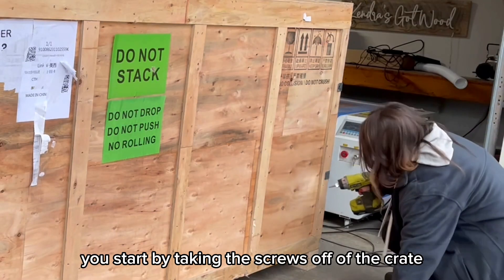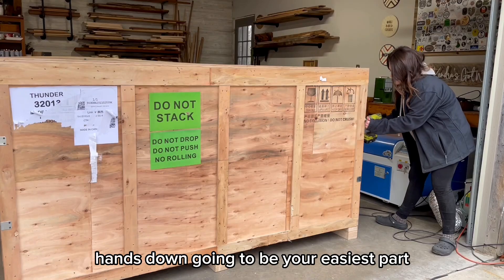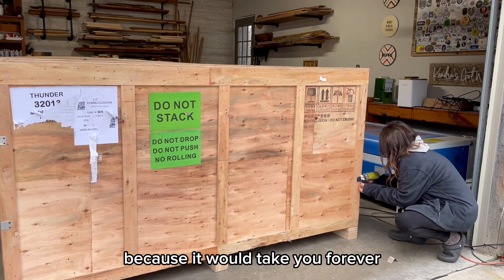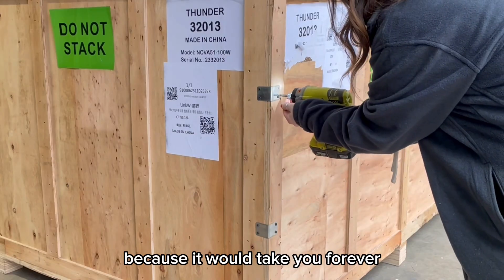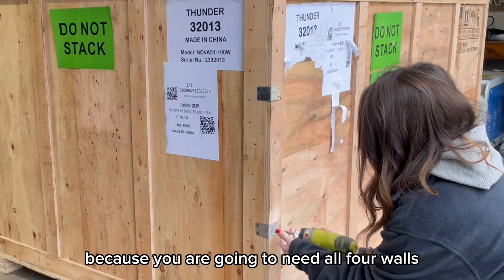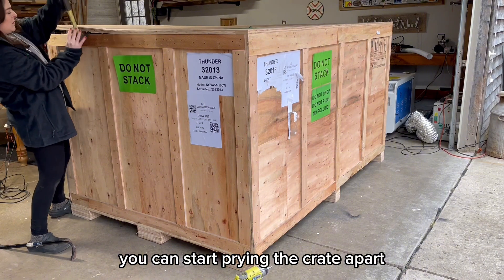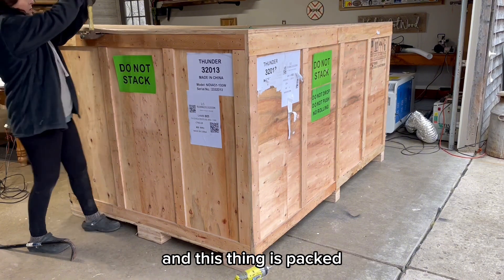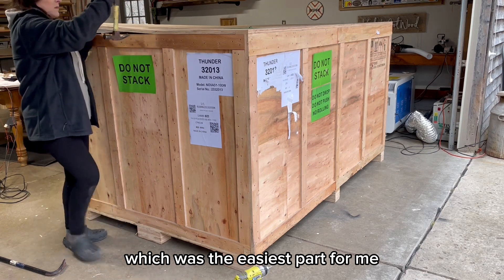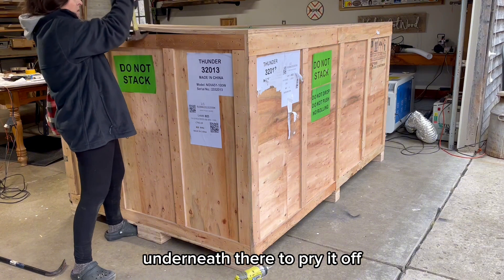You start by taking the screws off of the crate, and this is hands down going to be your easiest part. You definitely want a power drill for this — you don't want to try using a screwdriver because it would take forever. You're going to want to do this on all four corners because all four walls need to come off. After you get the screws off, you can start prying the crate apart. This thing is packed pretty tight. Start with the top, which was easiest for me because the board was a little warped and I could get a hammer underneath to pry it off.